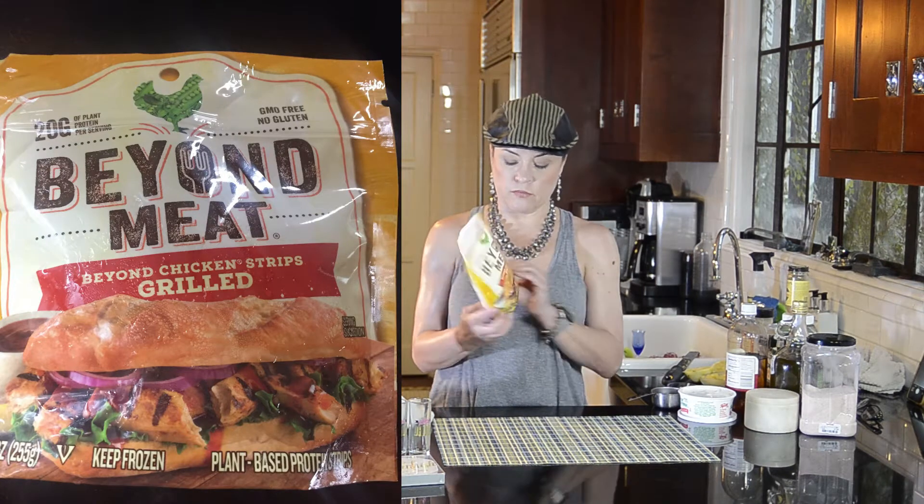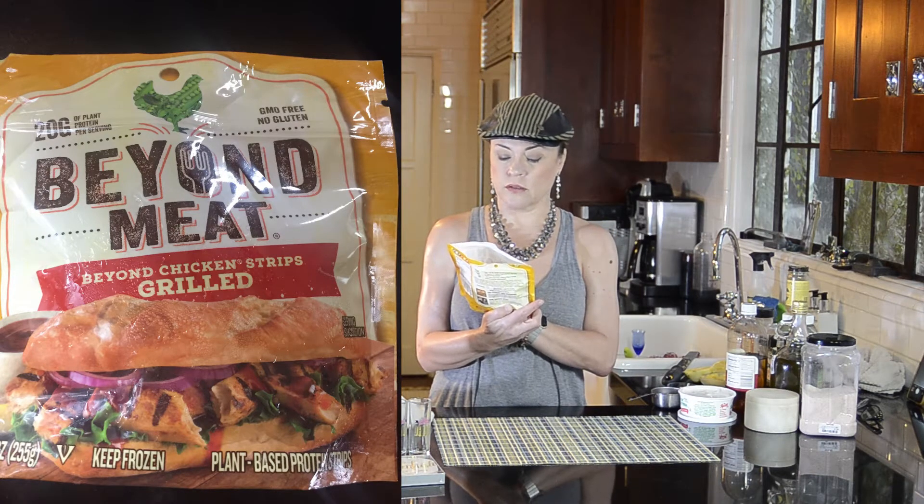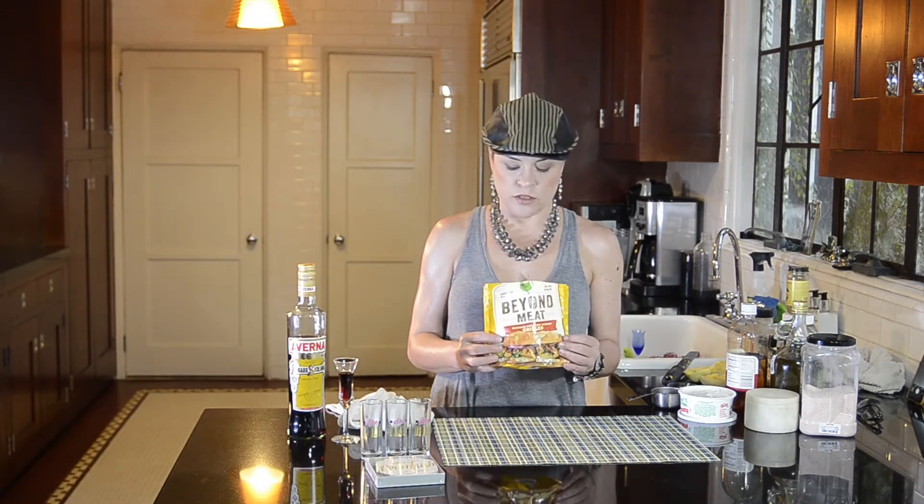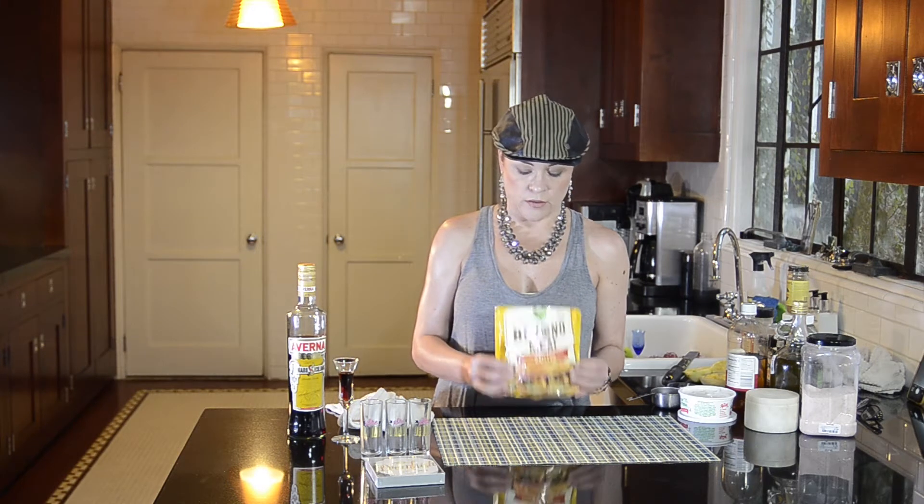This is just the plain original Beyond Chicken grilled strips. I love these things. They work in hot dishes, they work in cold dishes — they're just fantastic all around.